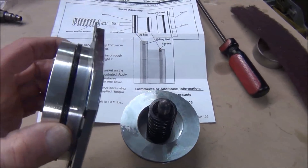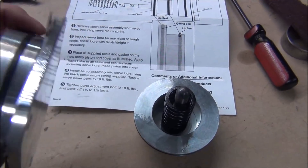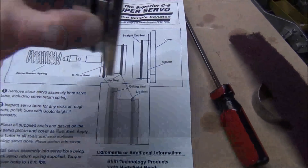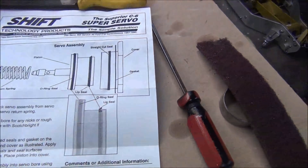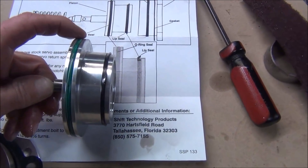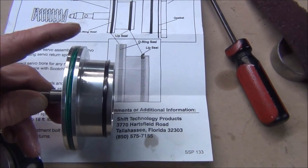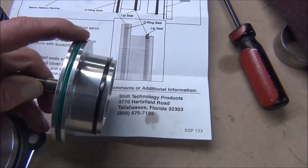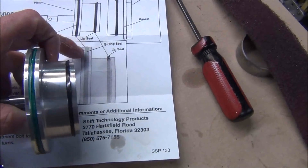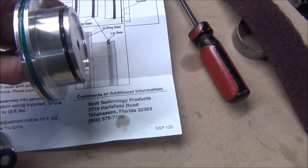You get all that, and there are three seals. You have a squared seal, or straight-cut seal as they call it — as you can see right here, it goes on the servo cover, as I'm showing here. Take the spring off and here are your pistons. The green round seal, or O-ring seal as they call it, goes right here, which I've done. And you have a lip seal — they're showing that taper right there, facing that away. So we've got that in there right.